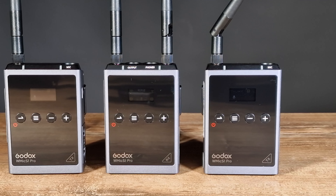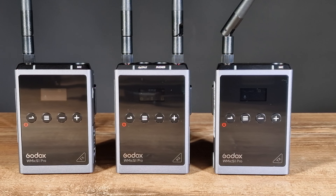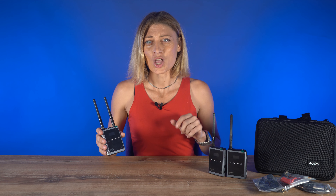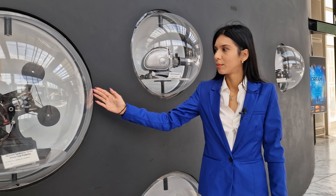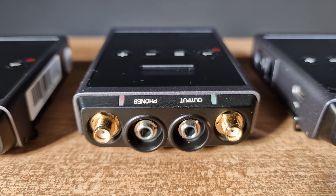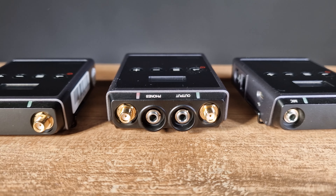The WMIC-S1 Pro Kit 2 includes two body-pack transmitters with omnidirectional lavalier microphones. It also comes with a receiver that mounts on your DSLR or mirrorless camera's shoe mount and plugs into the camera's audio input jack via the included 3.5mm TRS cable. The XLR output cable is for use with professional camcorders, while a 3.5mm TRRS cable is supplied for use with mobile devices.